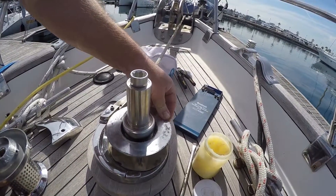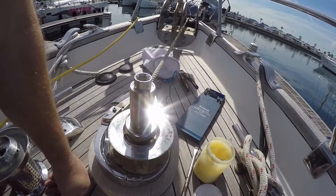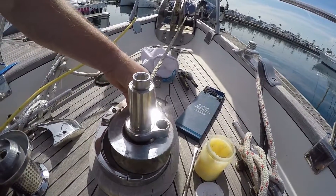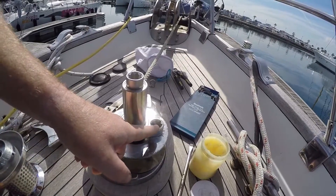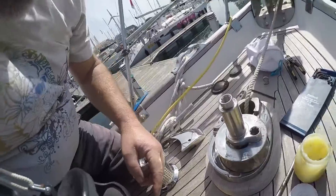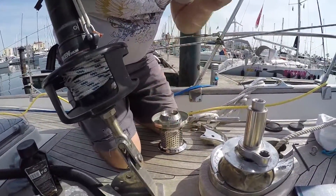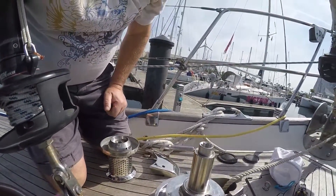To bring your chain and anchor back up if you get a complete power failure. I have discovered an installation fault with it — when I put the handle in there, it fouls on here. So I need to get a shorter handle if we were ever to try and use it in anger.